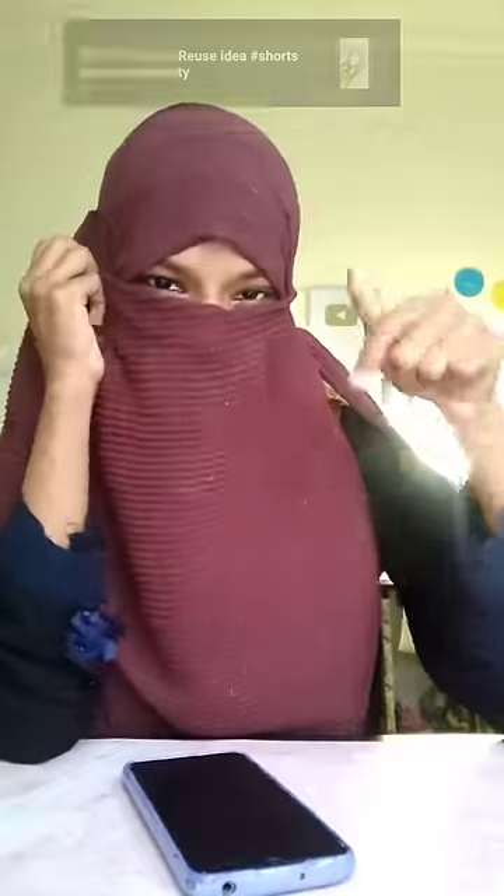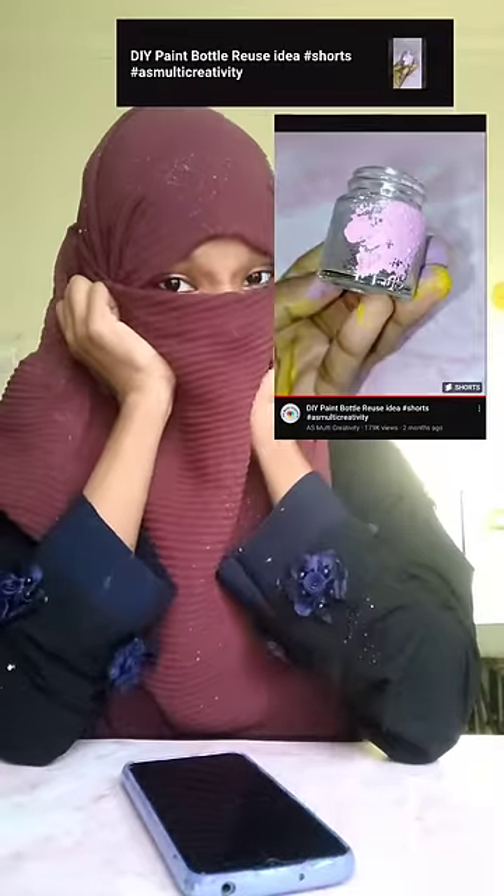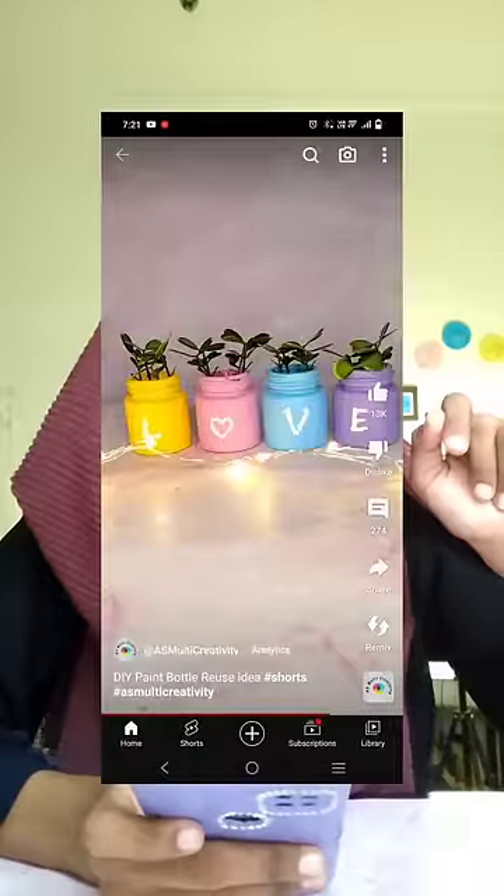We will get a paint bottle reuse idea. I will make it a flavor wash. I will try to make a paint bottle different.